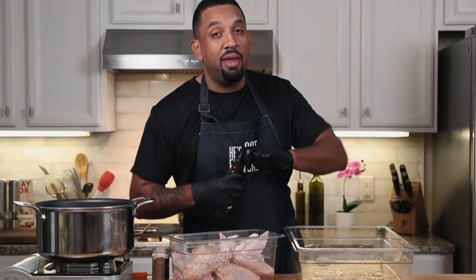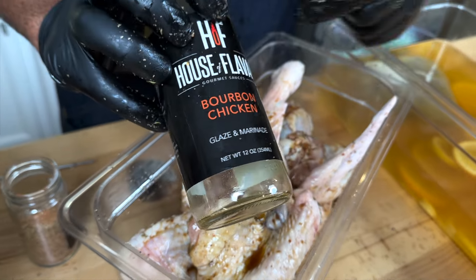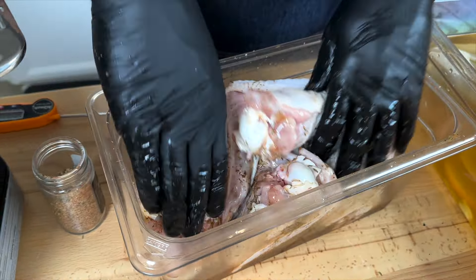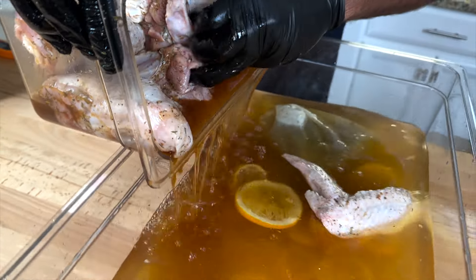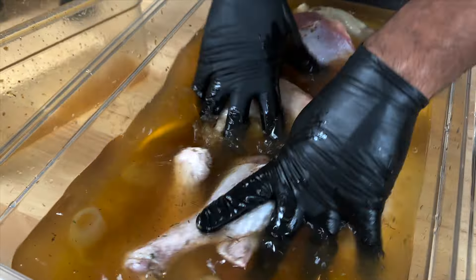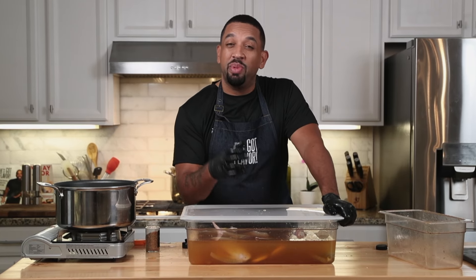The last step is to take a 12-ounce bottle of marinade. If you want to skip this step you may, but I can't promise you it would taste like this. You just want to make sure you coat the entire portion of that turkey. I'm using the bourbon glaze marinade from House of Flavor, which is unbelievable. Make sure that marinade gets on the turkey first to get that flavor. I'm going to let this sit overnight — at least eight hours — and then we're going to get to cooking.